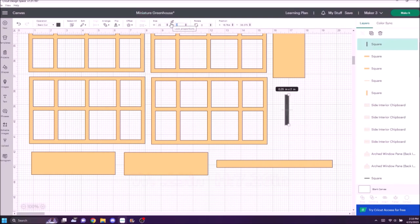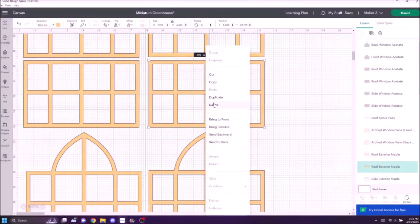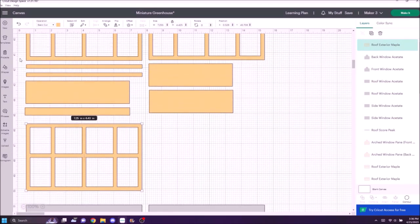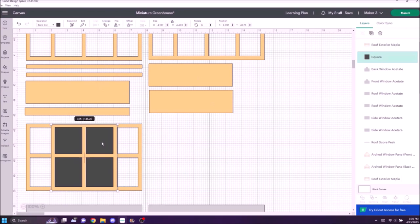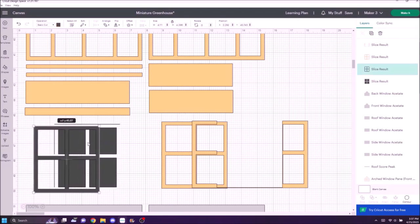I'm duplicating the countertop anchor piece in black, then duplicating and turning it to wood for the top of the countertop. My project will have several layers — you can make this and skip some layers if you don't want realistic-looking windows or a wood finish. I duplicated all the chipboard pieces except for the base. Now I need two more things: getting another square, sizing it, making two of those. Then I'll duplicate a window pane without the arch and make a door frame by covering the middle section with a square and slicing off the sides.